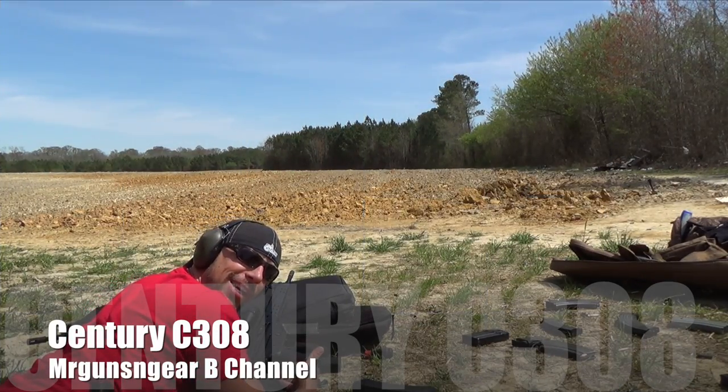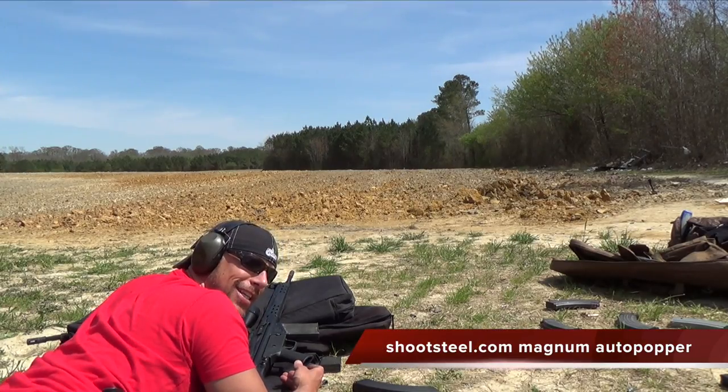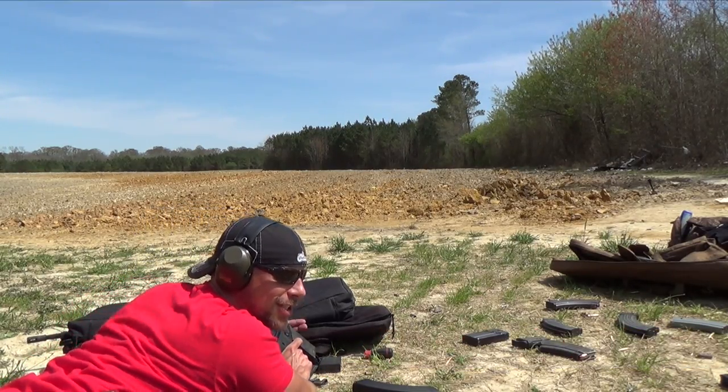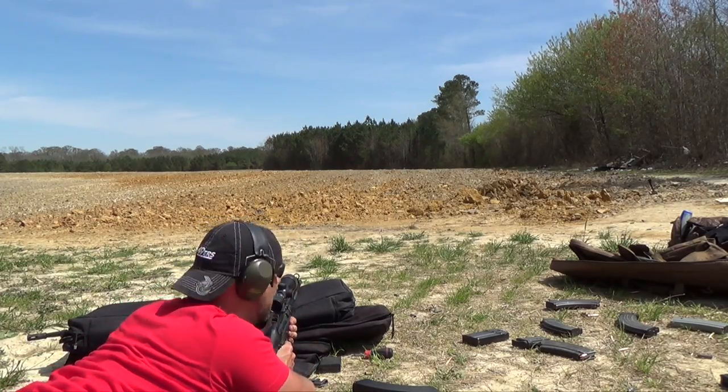We got some brown bear in the rifle at an 8-inch target downrange just under 200 yards, and we're gonna see if we can actually hit it. I'm guessing we can, but just to show the sort of combat effectiveness, if you will, of the rifle even with crappy rounds.